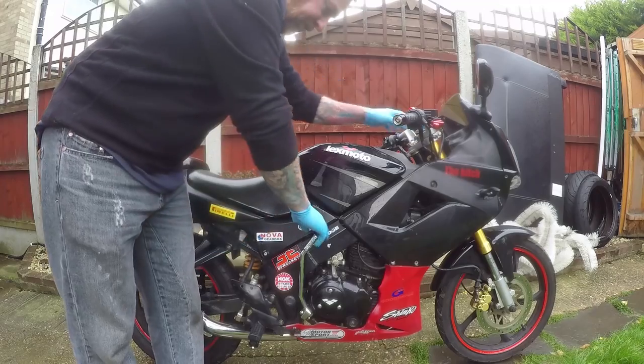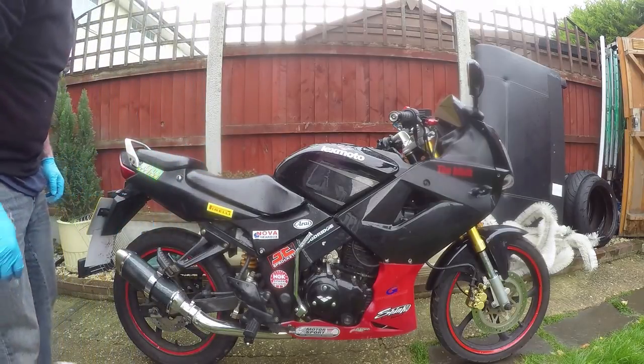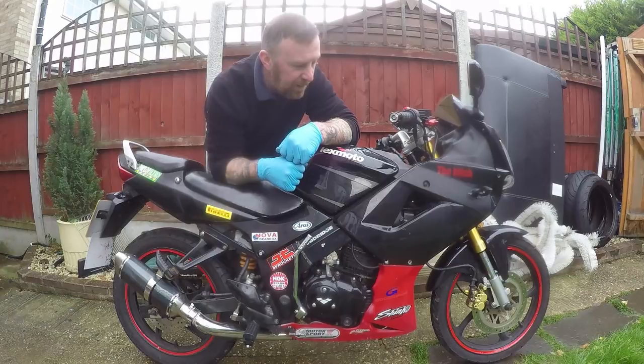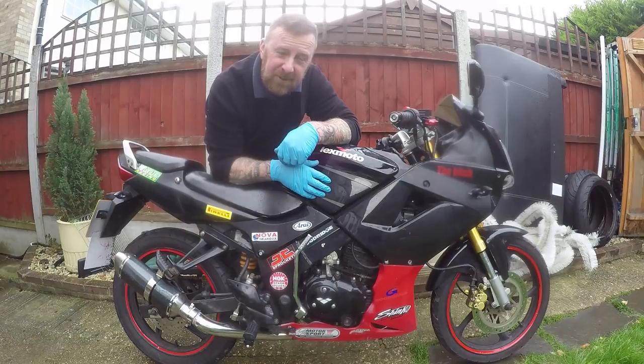Job done. Just to prove it - there you go. Thanks for watching, please like, share and subscribe. I'll get all these screws that are missing now and make it look pretty, and start on the next one. Cheers for watching.